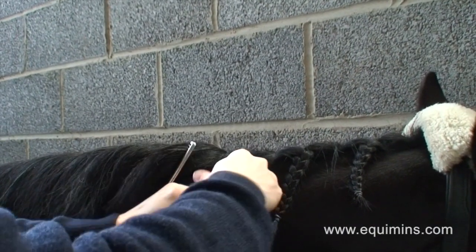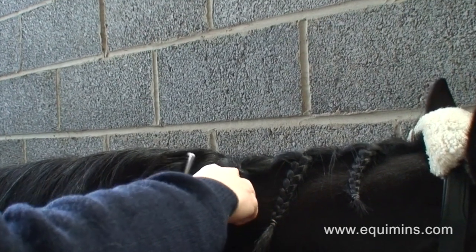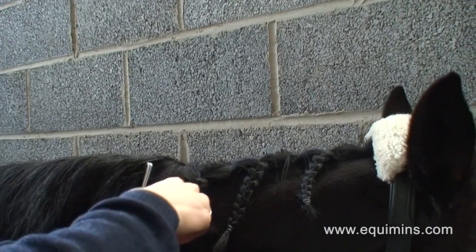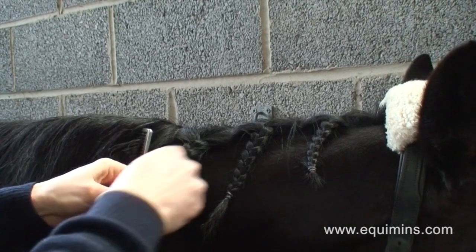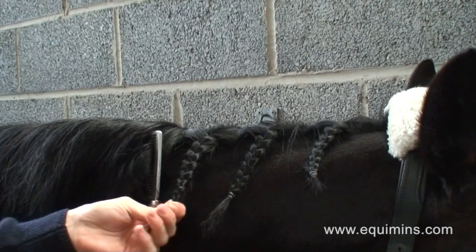I found it was not only useful for that, but also when it gets to the dead of winter and maybe it's a little bit mean to wash your horse's mane on a cold day, you can just spray a bit of this on and it gives the mane a bit of a shine, makes it look a little bit cleaner. It holds your plaits very well because we went all day and not a single hair came out of place.